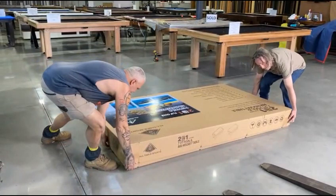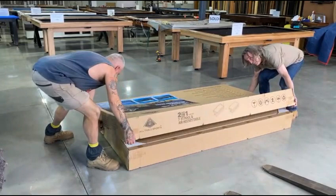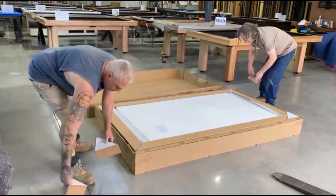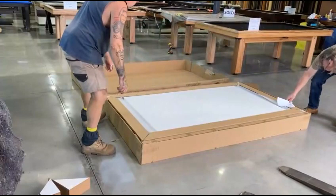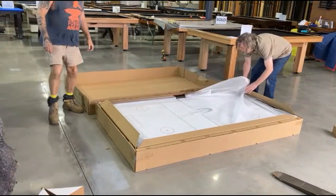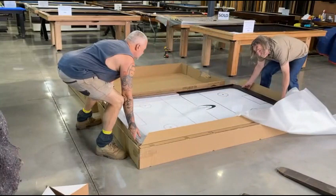When you receive the table, lay the box flat, open the box, take the corners out, protect it, keep the manual, and place the air hockey table into the other box.